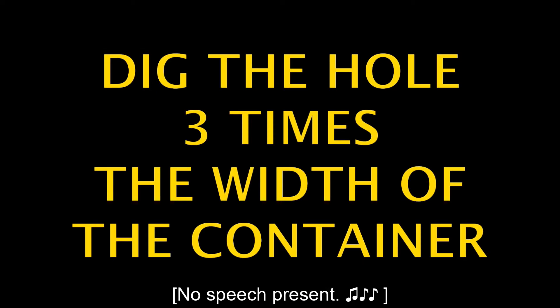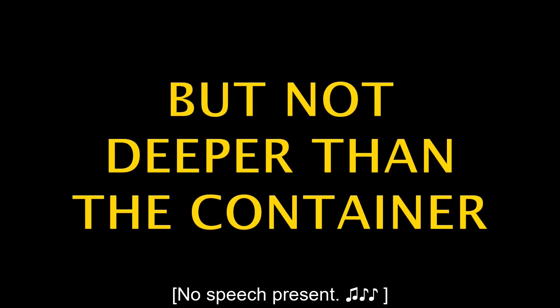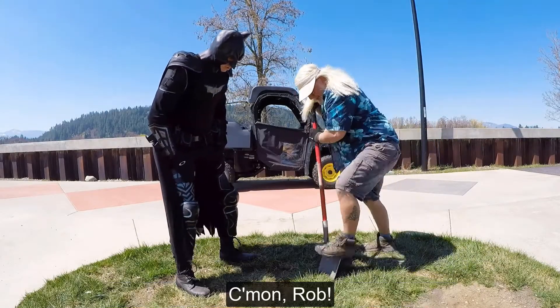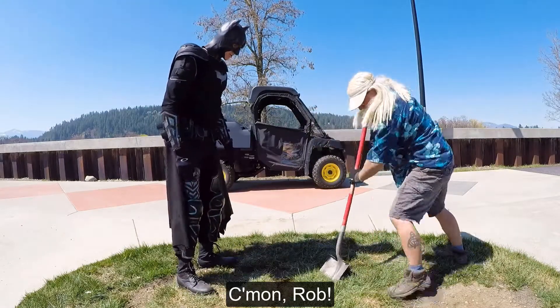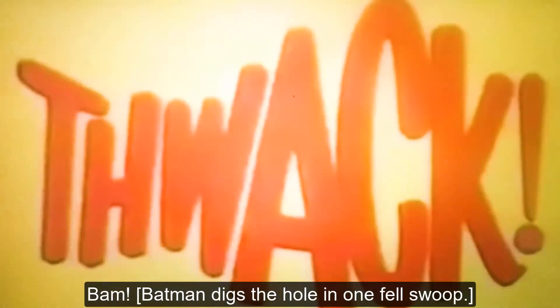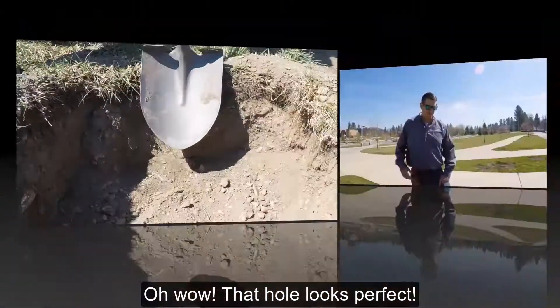Dig the hole three times the width of the container, but not deeper than the container. Come on, you can do this. Come on, Rob. Just give me this, I'll do it. Batman digs the hole in one fell swoop.